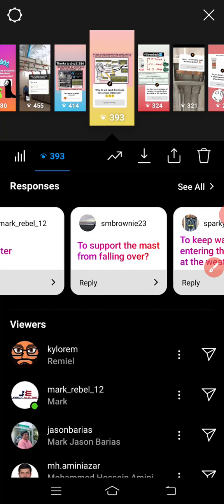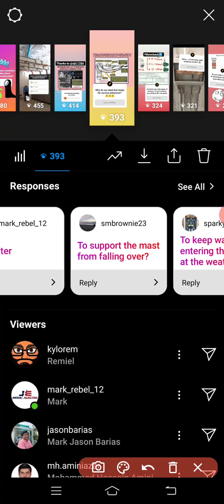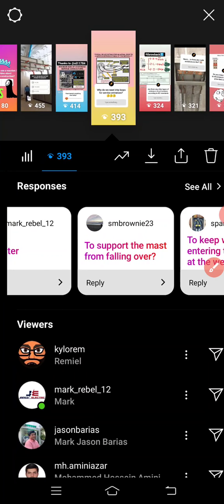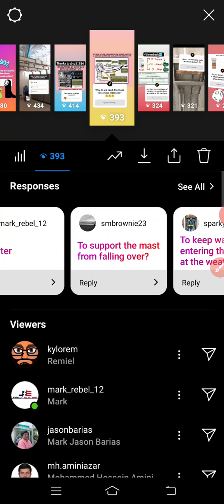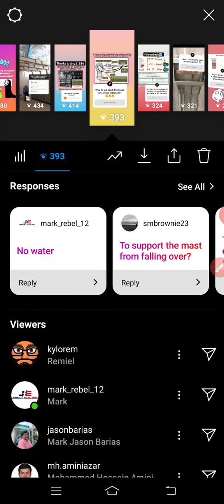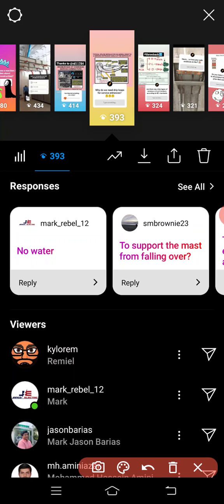SM Brownie answered: to support the mast from falling over — well, it could be, but the main purpose is really for the rainwater to have some area to drop away. Mark Rebel also got it — no water entry. Great answers.